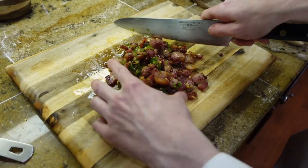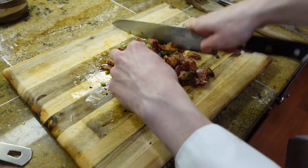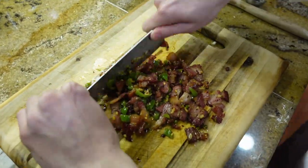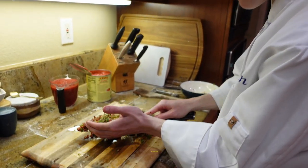Once your bacon is really crispy, take it out of your pan onto your cutting board and chop it really fine. Once everything is finely chopped, add it back to your pan.